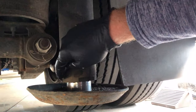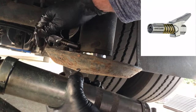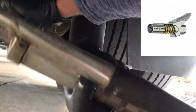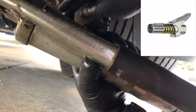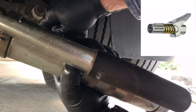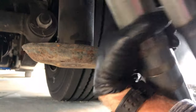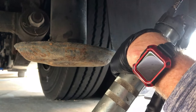Alright, so we've got a Zerk fitting on the bottom of this jack that we need to grease. Squeeze the handle, hook it on that Zerk fitting, let off the handle — and now the grease gun is connected to that Zerk fitting. It's not going to come off. I really like this. It's a whole lot better than the standard fitting where you have to push it on and it can pop off. With this, you just loosen by squeezing the trigger and pulling it off. Really like that.